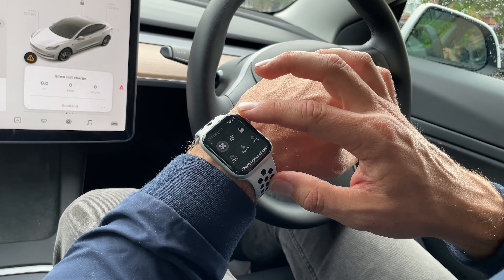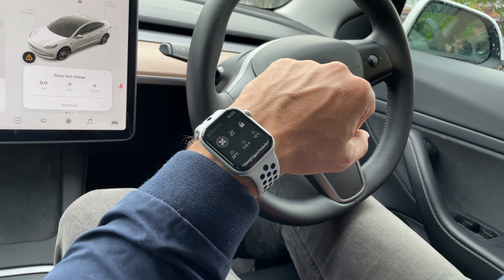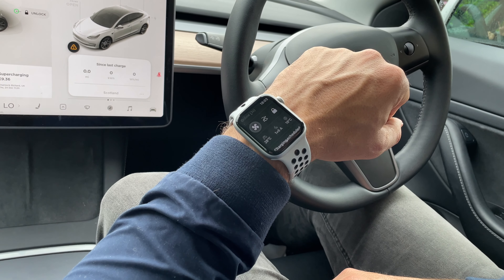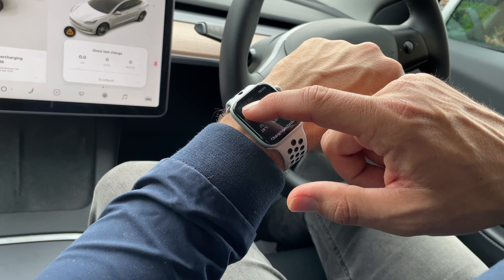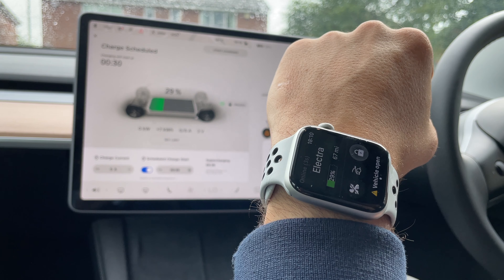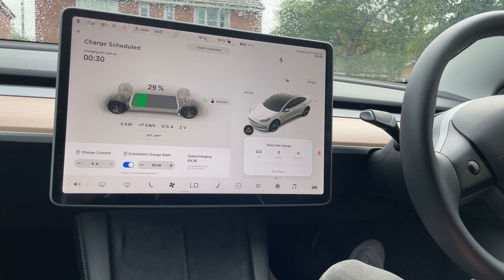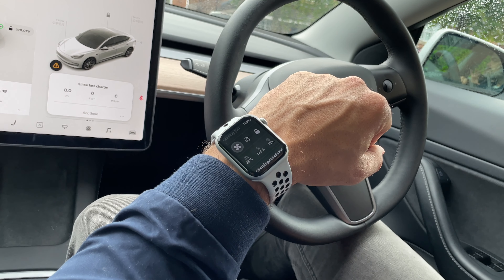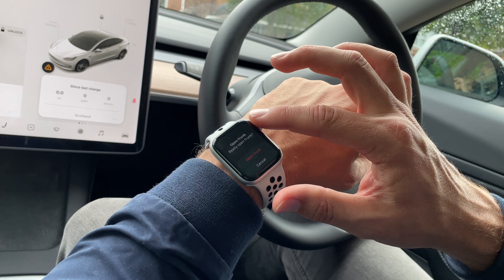Under the battery icon we've got three shortcuts to functions that we might use most, and these are the climate control, the opening of the trunk, and the lock and unlocking buttons. If we press the climate control this will turn it on to what we had it set at before, and it will indicate that it's on. It takes just a moment from pressing it to actually turning it on or off. We also have the frunk next to the climate control, and this is really convenient for me because I use this a lot for shopping bags.